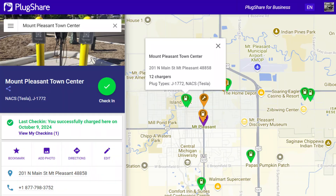Hey everyone, I'm in Mount Pleasant, Michigan, and I want to check out a new Tesla destination charger. It's just around the corner from here.